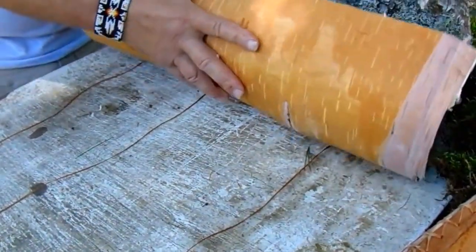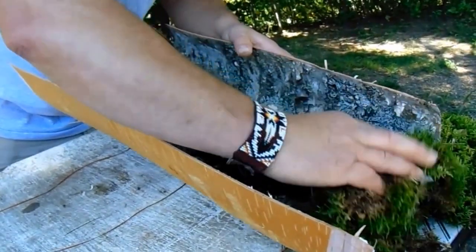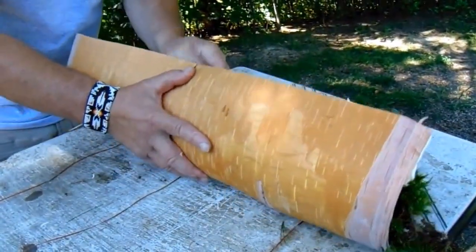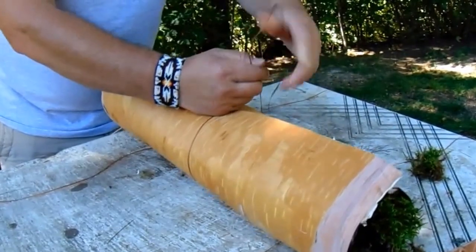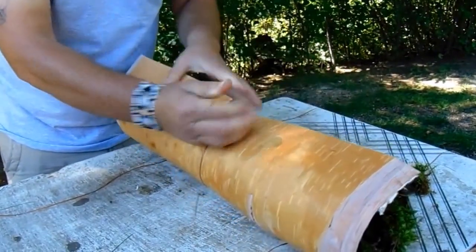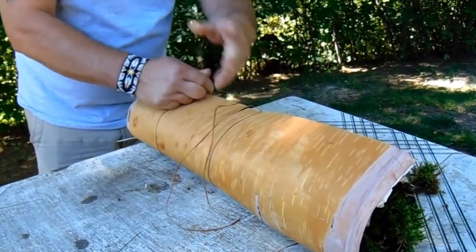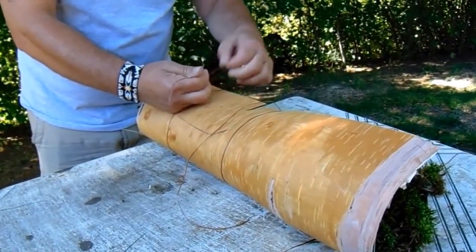Okay, now we're going to wrap the bark up. First I'm going to put some moss on both ends to keep the dirt from getting in there, and it'll create a little steam for the fish to cook in. I've got my artificial sinew that we do a lot of crafts with. If this was completely done in the Native American style, we'd be using black spruce roots, but this will get us through. I don't think it should burn — it should be all right.